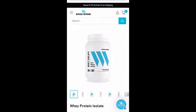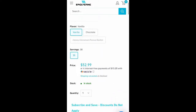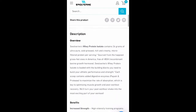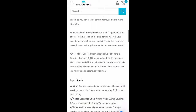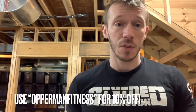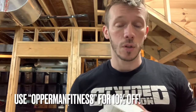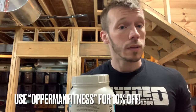The price point on this is $53 on their website for 30 servings. If you use the coupon code 'Opperman Fitness' it will get you 10% off, bringing it down to about $47 for 30 servings, which works out to around $1.60 a serving. For an isolate, I'd say that's definitely in the medium to expensive range.